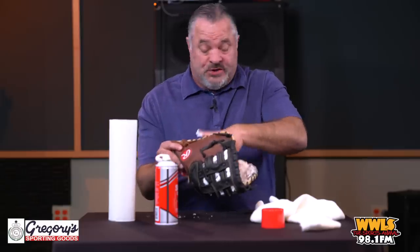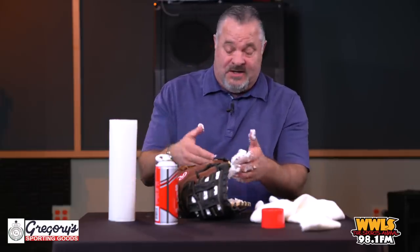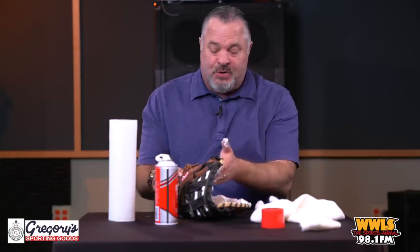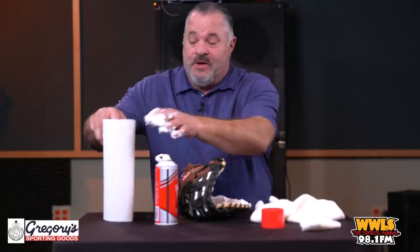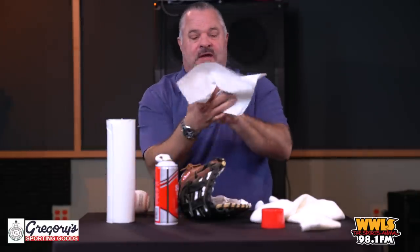I don't know exactly why this works so perfectly, but I'm telling you it has to do with the moisture and things like that — it's perfect for the glove. Now, you've got to wipe it off, so let me go ahead and wipe my hand and get this off of me.